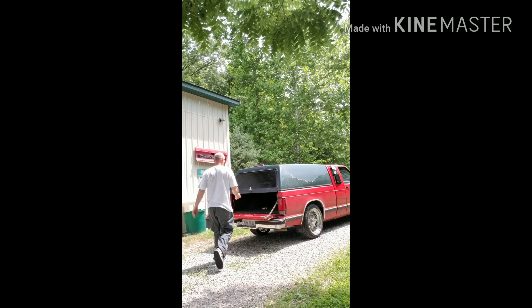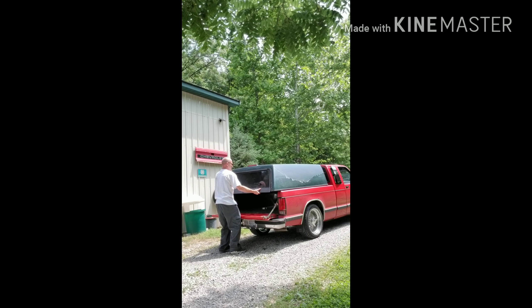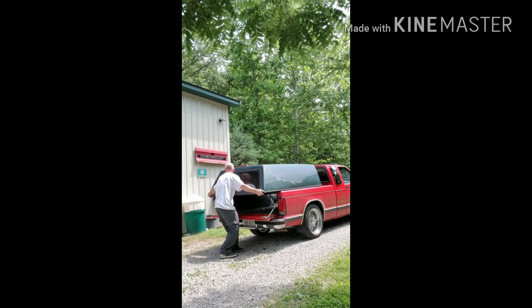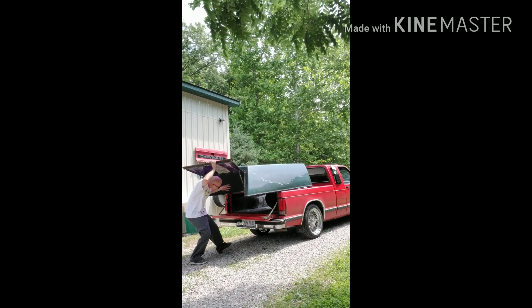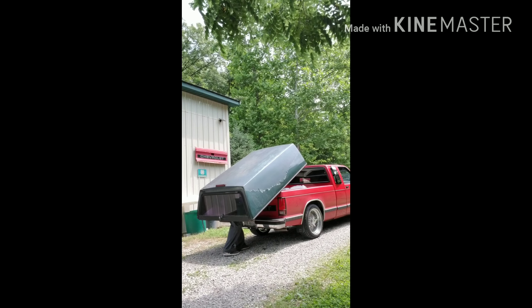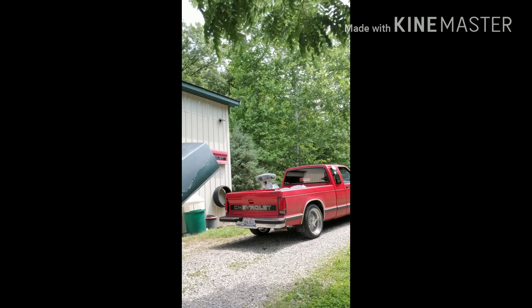Now hopefully I don't drop this thing. Here we go. So that's how you do it. You slide it back as far as you can, balance it on your back, and walk it out. It ain't that tough. It's a whole lot easier when you've got buddies to help you out, but when you don't, you can get it done.